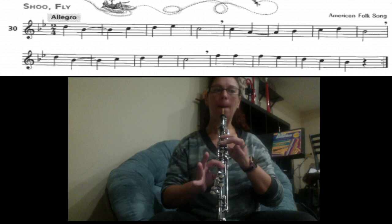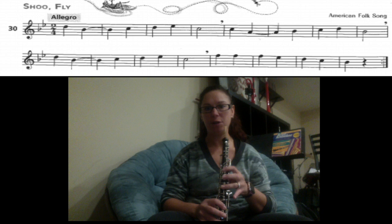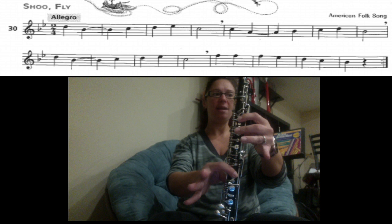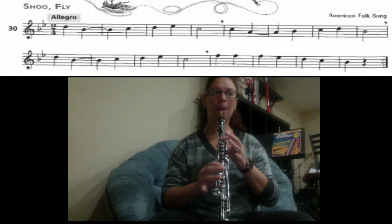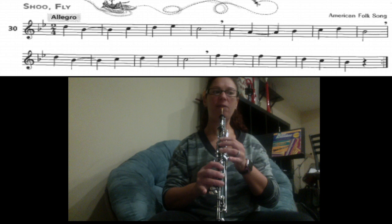The next line — the first part of it is exactly the same as the first line, so you should already know how to do it. I'll walk you through it. We have D, B, C, D, E, C. Let's try it: D, everything down, half-hole. Add your pinky for E-flat, back to C.